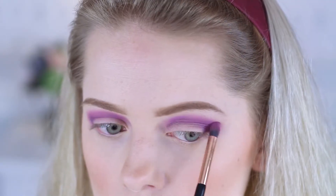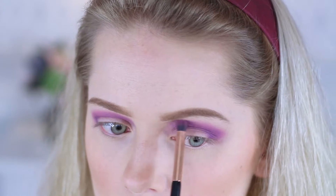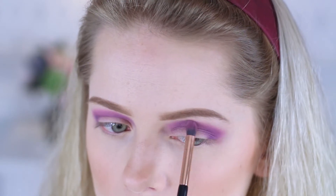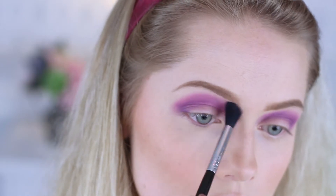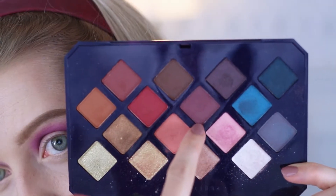After that, I'm picking up a lighter purple and applying that over the deep purple. And now I'm applying a super dark purple over my whole lid.